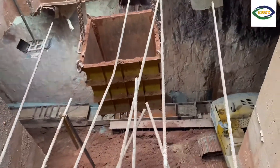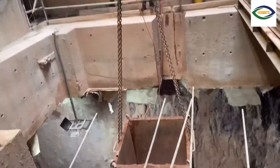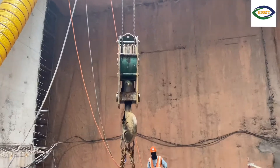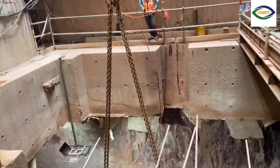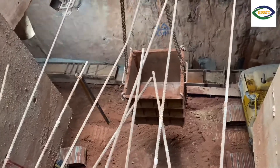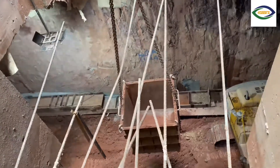Hello everyone, Mabuhay! Haberism Tubuka again here. What I wanted to show you in this video is how they remove the excavated materials, or the earthworks, from inside the station.